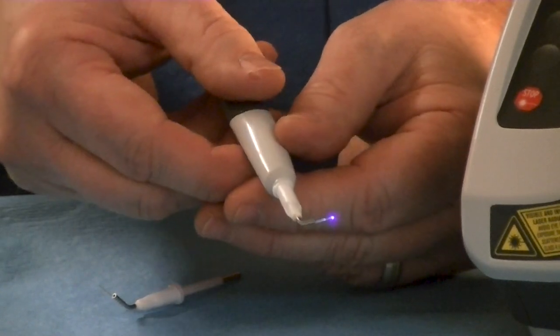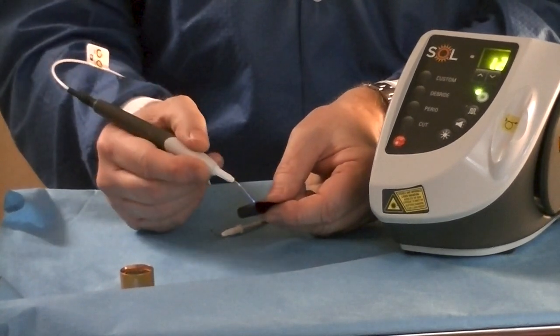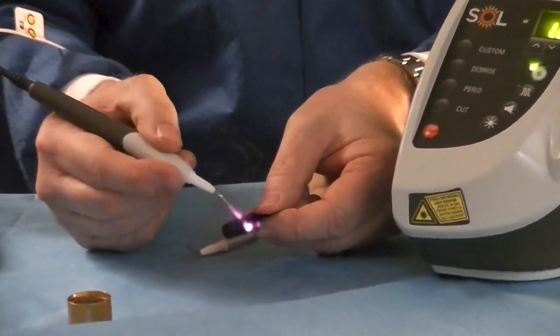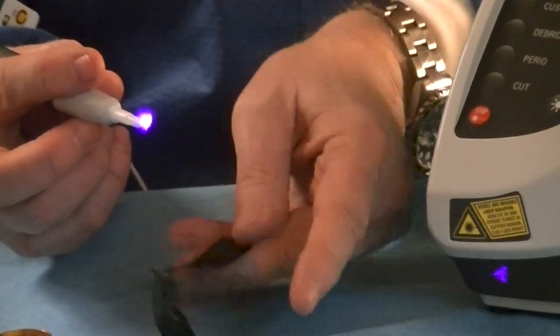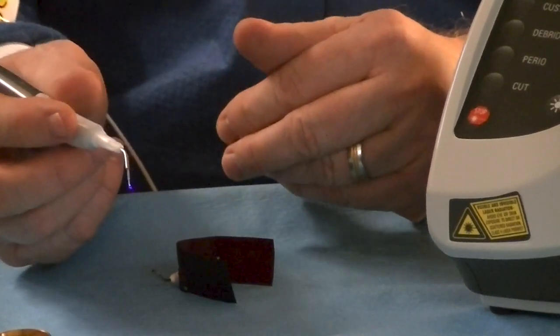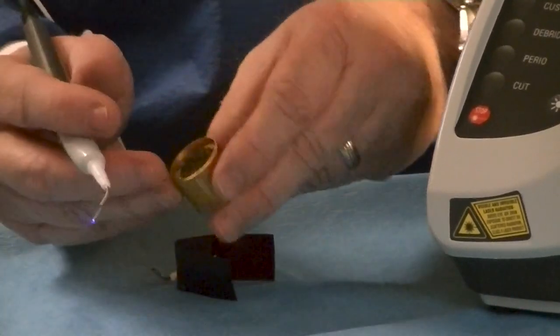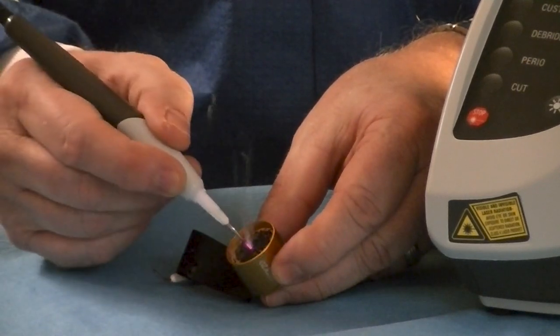To activate the tip, you'll take some occlusal paper and can simply run it — you can see it smoking up. That will just char the tip so that it now becomes a cutting tip. We don't do that with Perio. Or if you prefer, you can use cork and char it that way.